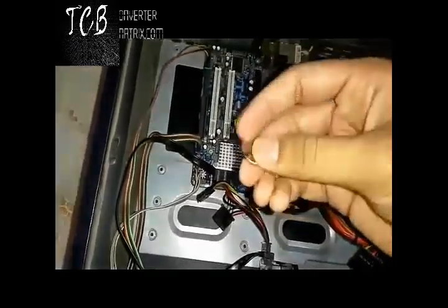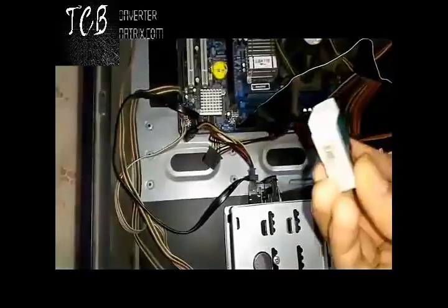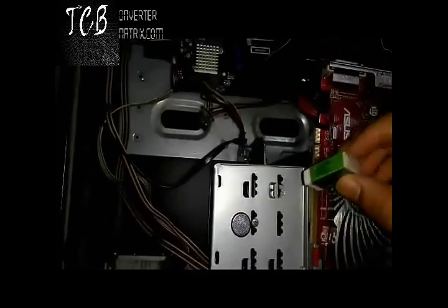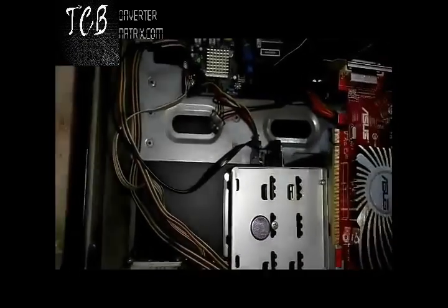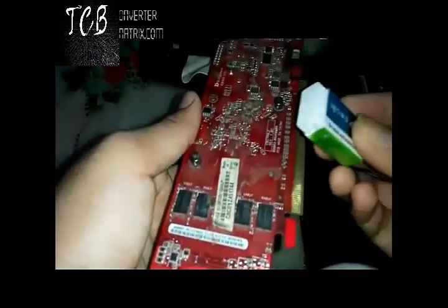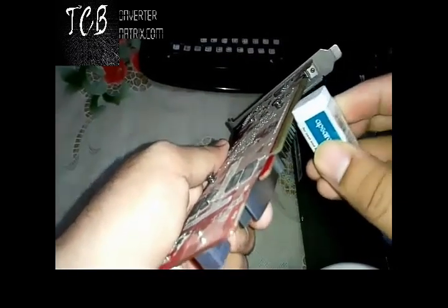Wait for five minutes to let it cool down. In those five minutes, clean your graphics card — or your RAM if you don't have a graphics card. Use an eraser and clean it slowly and smoothly so that dust particles can be removed.